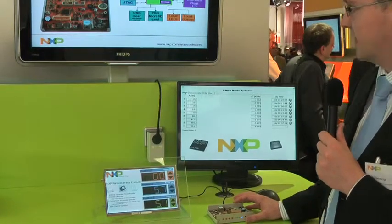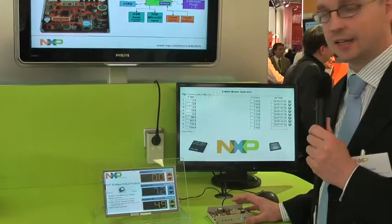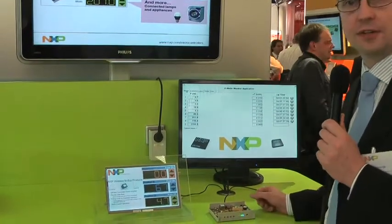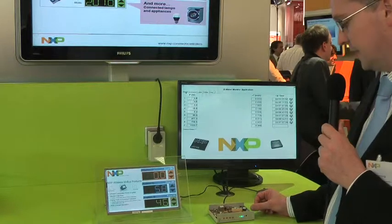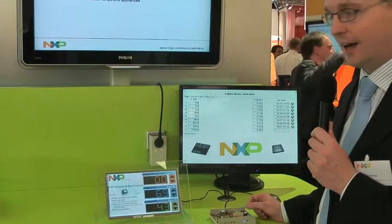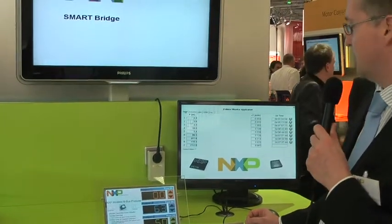This device, the SmartBridge, contains an LPC1768 Cortex-M3 core and also the OL2380 transceiver IC. It uses the 868 MHz wireless AMBUS band — that's the protocol we use for the data transmission.